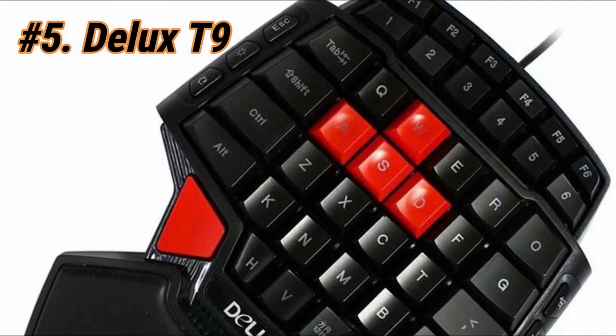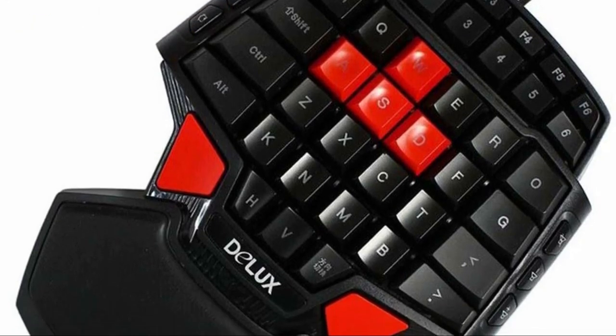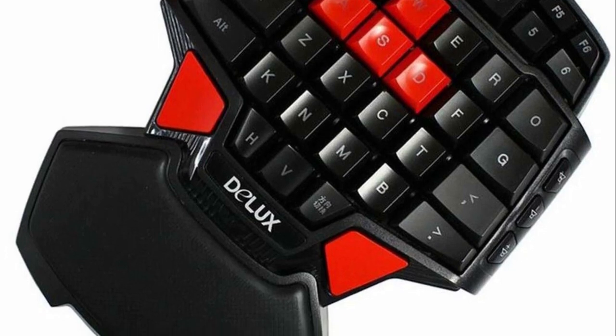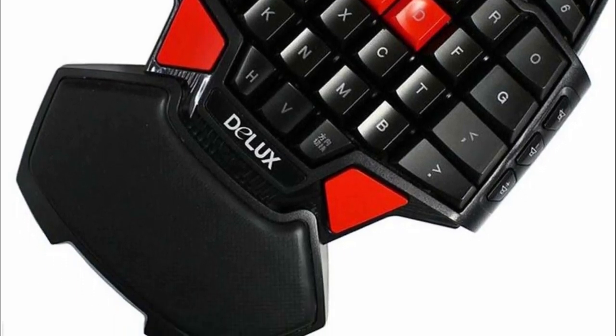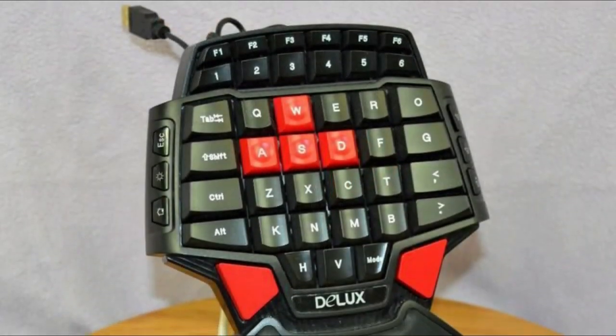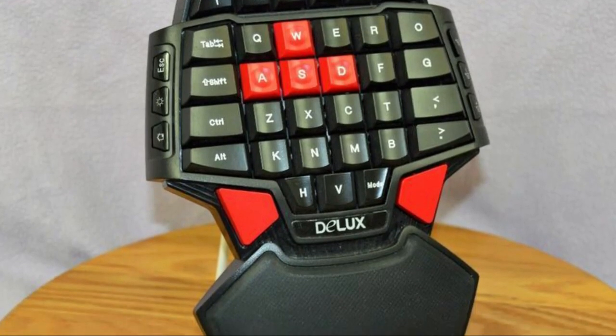For our final pick at number 5, we have the Deluxe T9. It may be the cheapest on our list, but it actually offers double the function, technically. You'll notice there are two red keys at the bottom — these are space keys, placed there to accommodate not just right-hand users, but also left-handed users. Lefties will finally be able to play games conveniently.